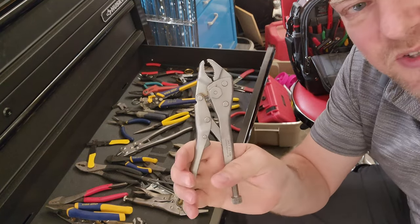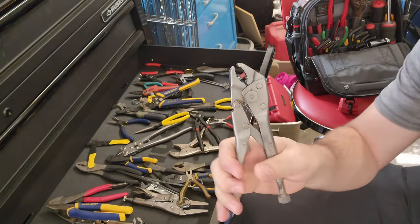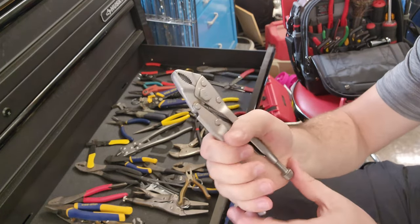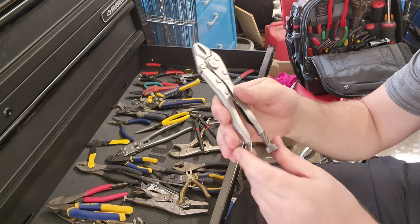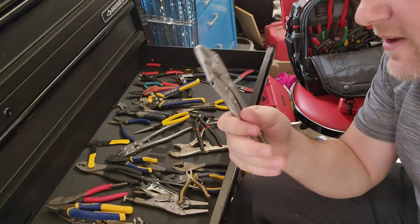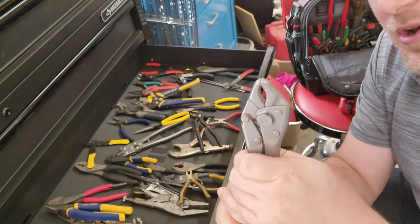Vice grips — that's another brand name. These are locking jaw pliers, and there are a variety of different technologies that allow them to lock, but there's usually a tensioning screw. The pliers will then latch onto something. Locking jaw pliers or vice grips are one of the most useful tools in your entire inventory.